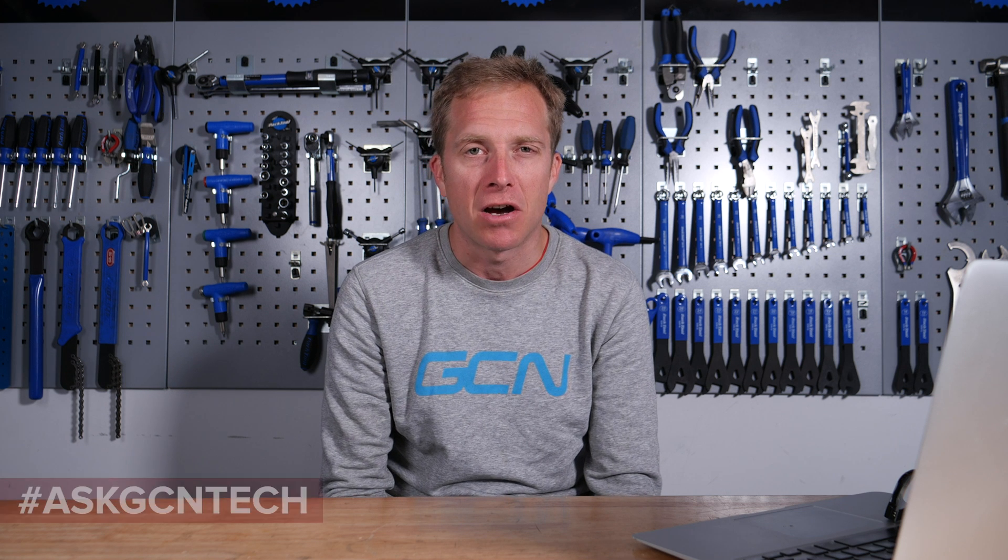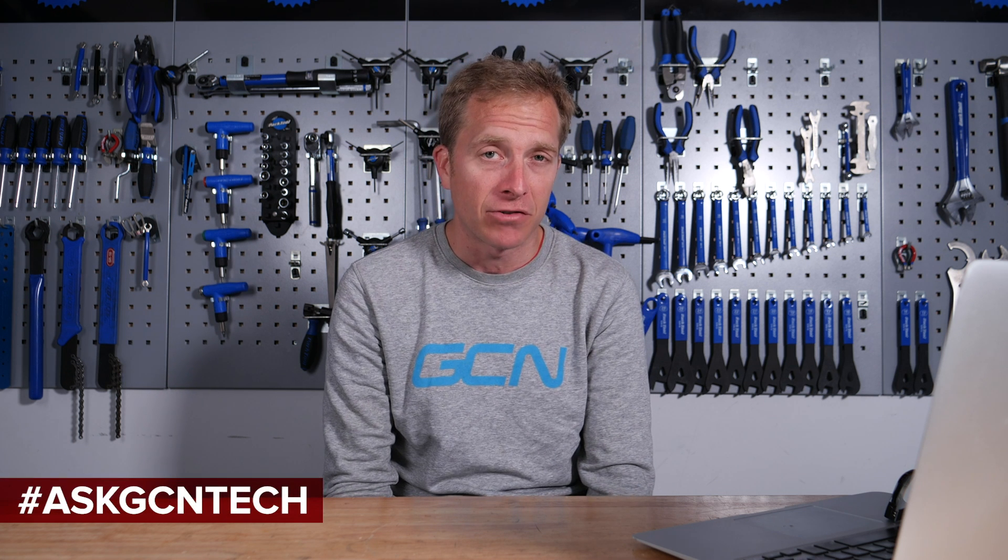Welcome back to another episode of the GCN Tech Clinic, where I try and solve your bike-related problems. If you've got something which is plaguing you and you can't go out on your bike, make sure you leave me that question down in the comment section below, or alternatively on all forms of social media using the hashtag Ask GCN Tech. Let's crack on with the first question this week, and it comes in from Yo Bro Beans.